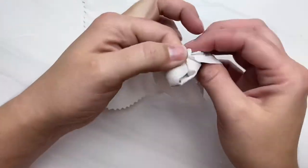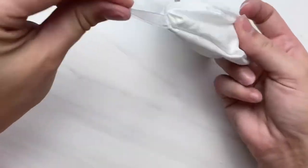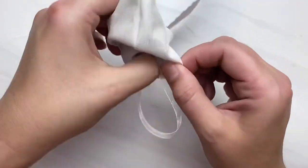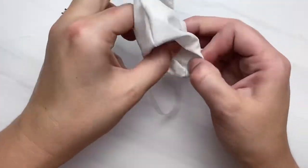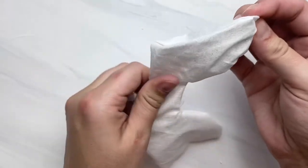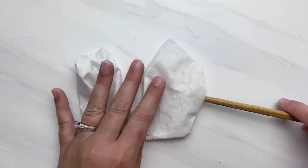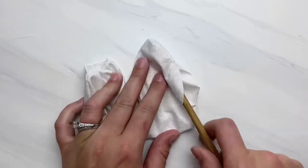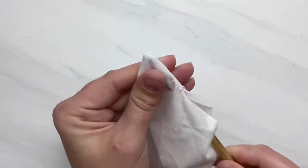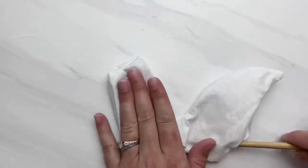Now we're going to flip this right side out. Start with the bottom corner — it is very tricky to get through the middle piece, so just be careful and work it however you need to. Once you have it flipped right side out, I like to go in with a chopstick or any other tool to smooth out all of your seams and poke out all of your corners. Make sure you don't do this too hard because you will poke right through your stitches if you're not careful.